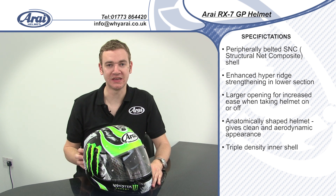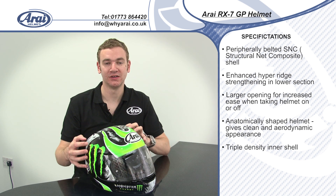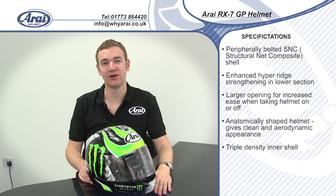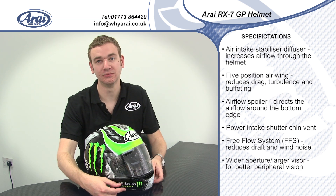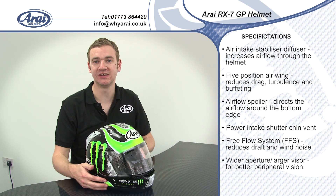The RX-7 GP is constructed from Arai's structural net composite material. It's a very strong, safe shell construction which exceeds both EC2205 and Snell standards, which is very unusual. The helmet is also fitted with the peripheral belt system, something developed in Formula 1 to make the aperture of the helmet very rigid and increase safety.